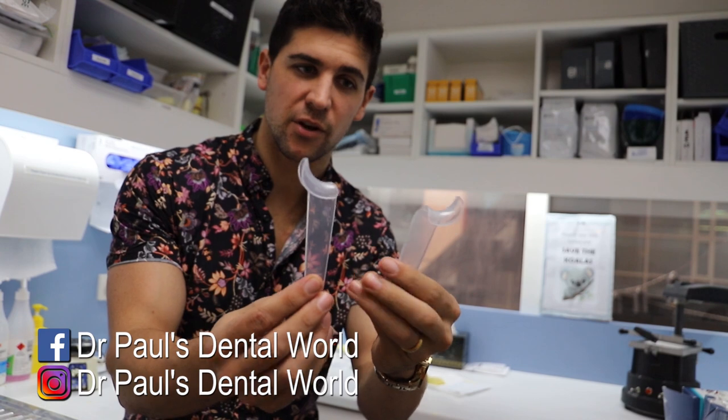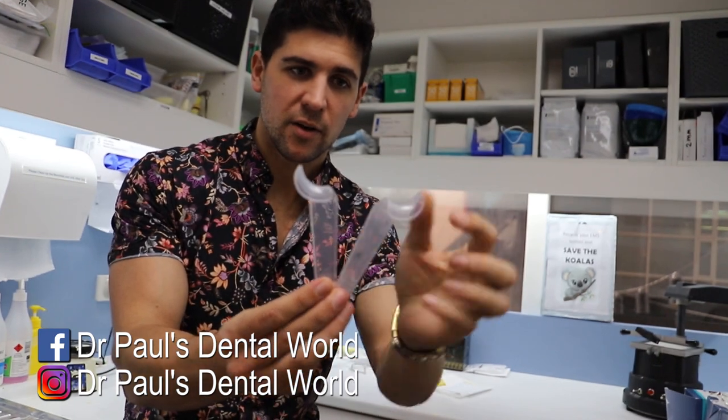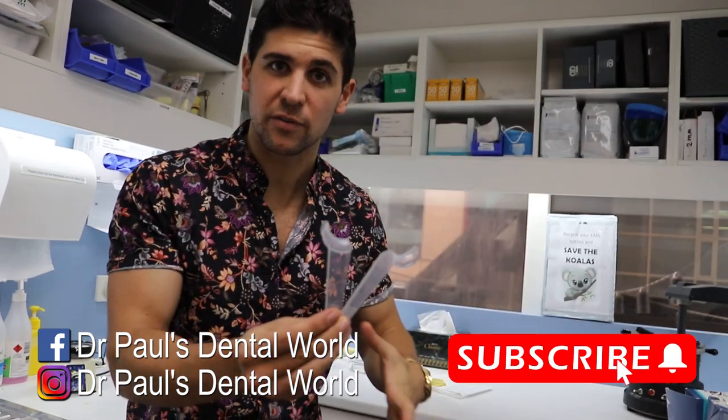Now these are the actual retractors. You can see here that they've got one arm here that's going to pull the lip up, the other arm has been cut off and it's out of the way.